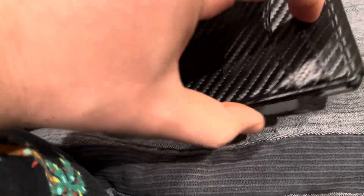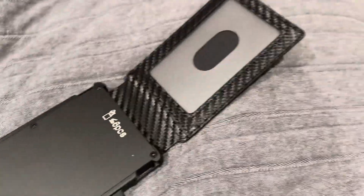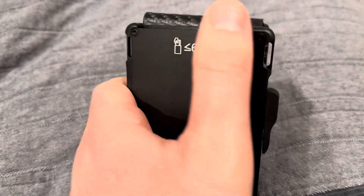It's got some slots up here for some cards, and then you also open it up and it has more. So you got your ID slot here, which is nice. You can put up to six cards in here, and all you do is push this little button on the side and they'll all pop up. This is a pretty unique wallet.